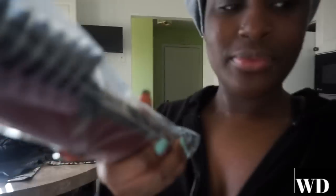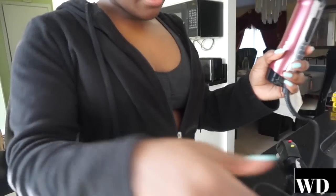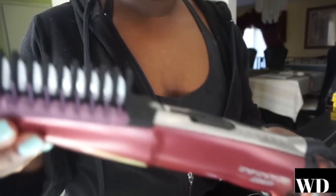I got a new blow dryer — it's the Infinity Pro by ConAir. I literally just got it out of the box and we're going to see how this works. I'm excited. It comes in a plastic bag, there are some instructions, and this is what it looks like.